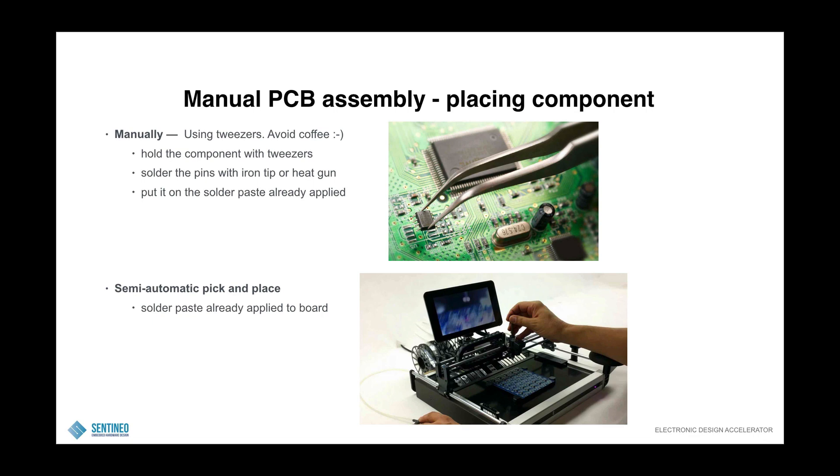The pick and place option: if you are using a semi-automatic pick and place, you will already have solder paste applied to the board using a stencil — I will show you that in the next slide. This semi-automatic tool has reels with your components loaded in the machine, and then you can place your components more easily.